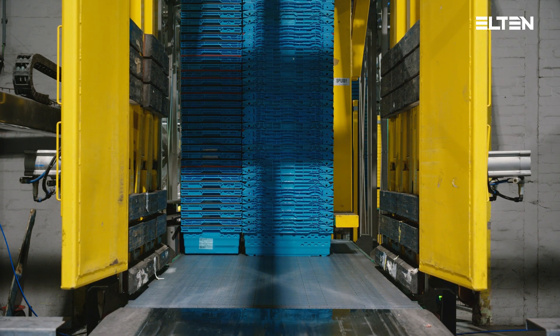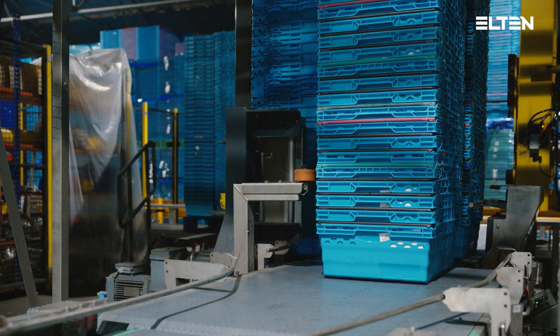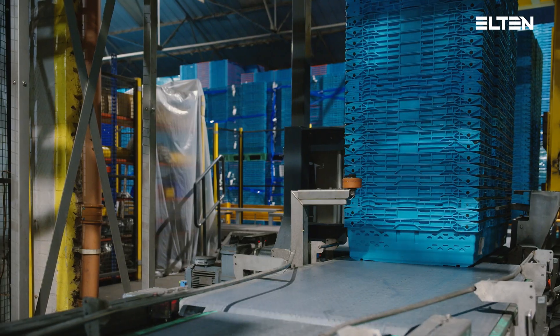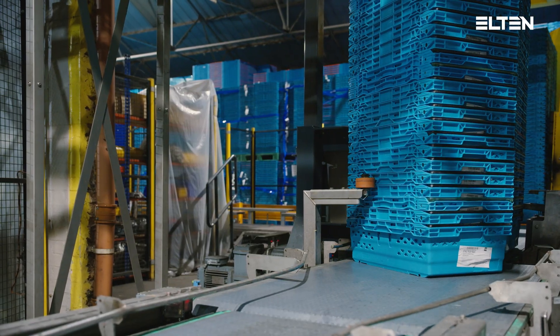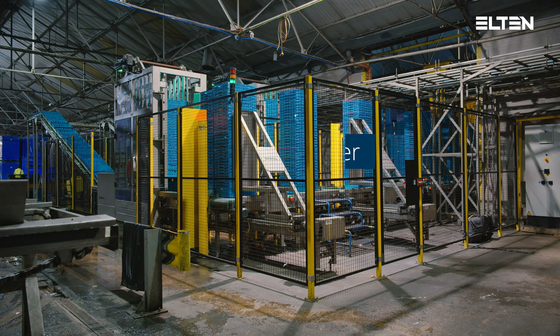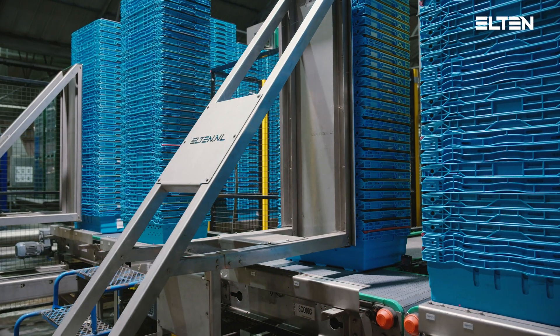The two stacks of totes with a short side leading will be transported out of the automatic depalletiser. The three stacks of totes with a long side leading will first be turned before they get transported to the buffer lane.